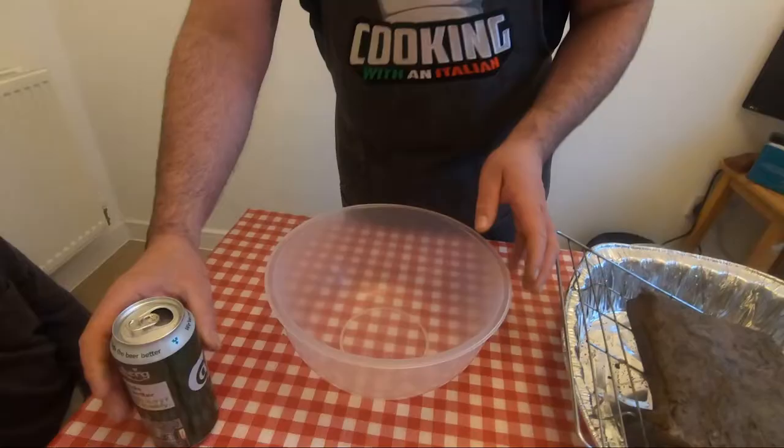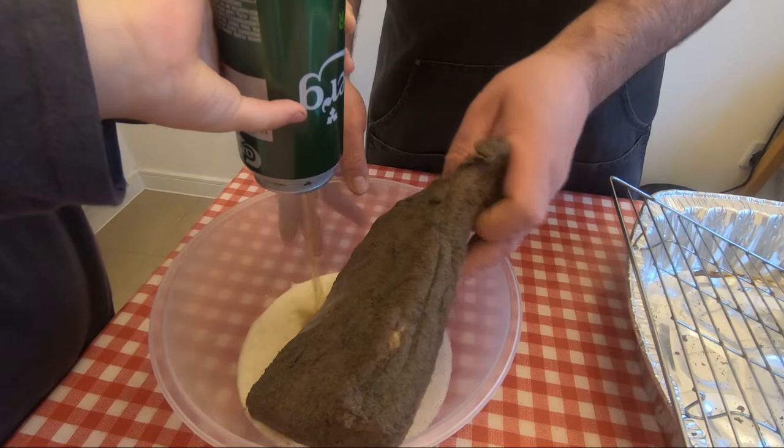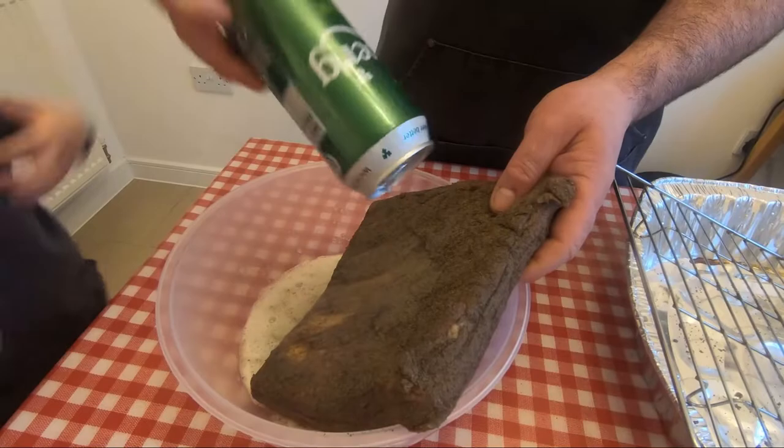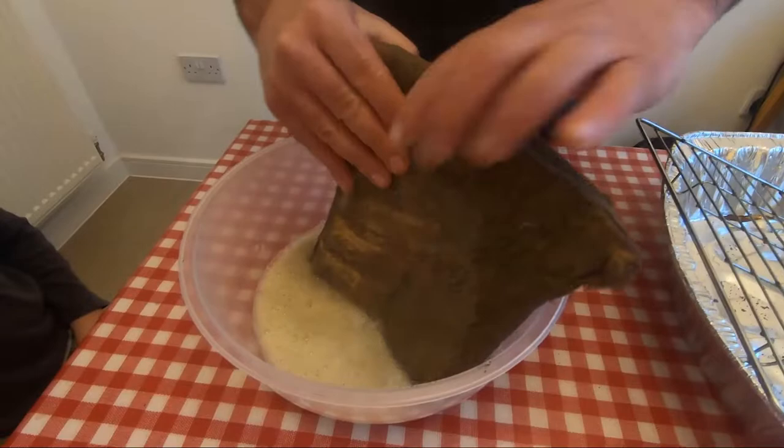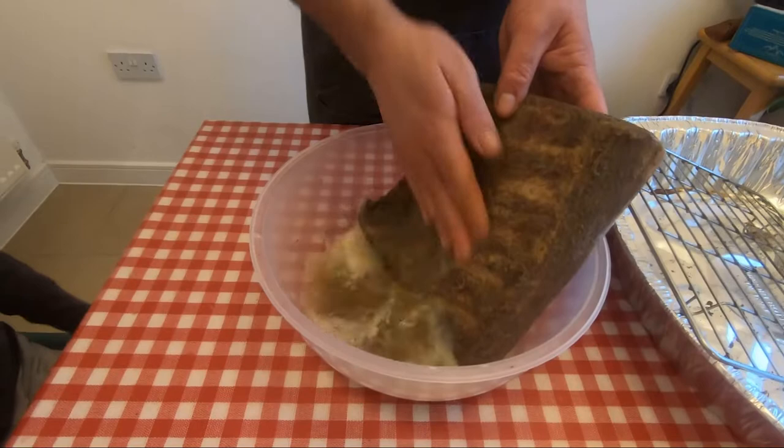Here we go. Empty the beer inside. Put all the beer in, then put all the pancetta in and wash everything thoroughly. When it's washed all the way, we're going to dry it. I'll show you the next step soon.